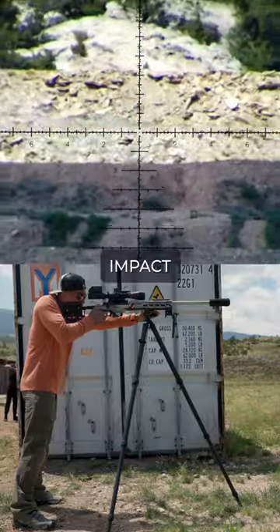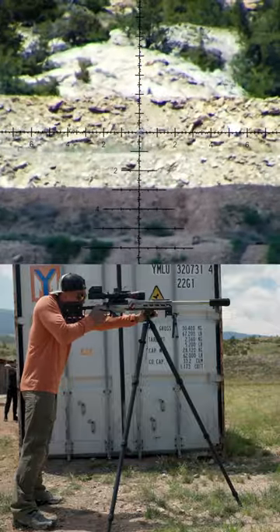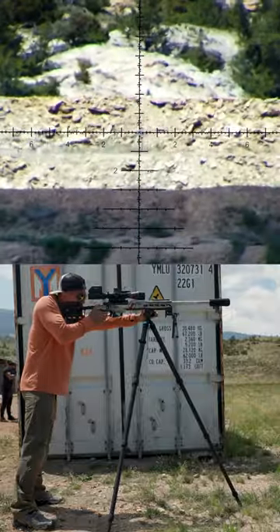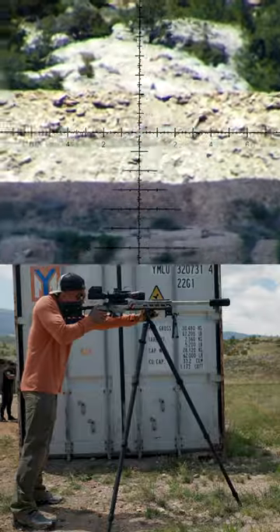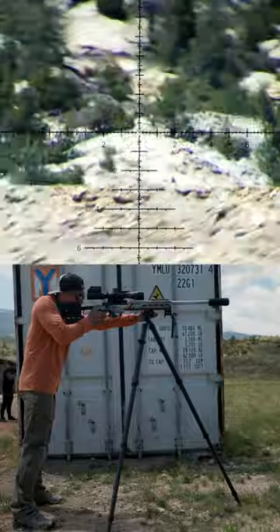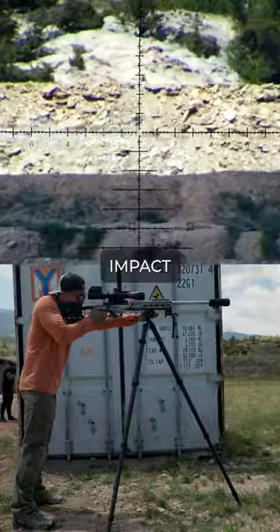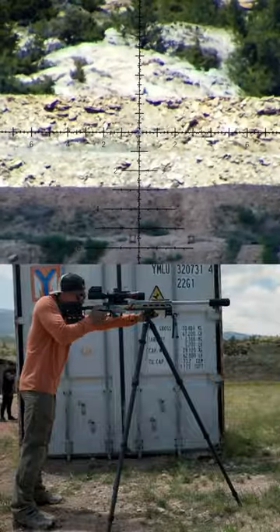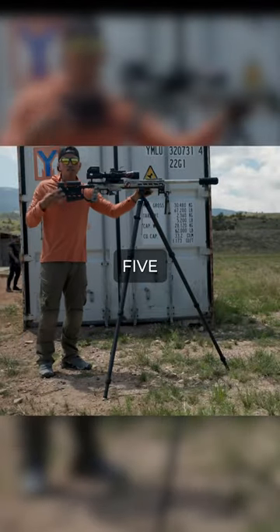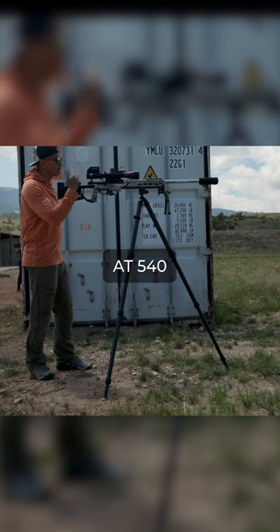Impact. Impact. Impact. Impact. And that is five shots from the standing at 540 yards.